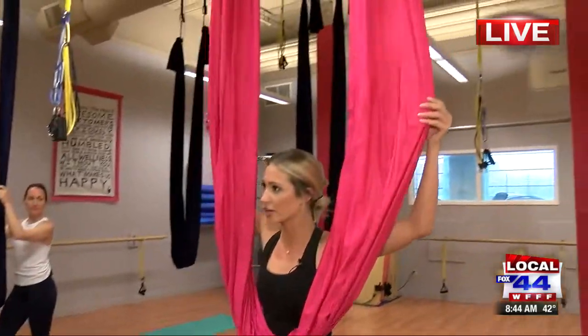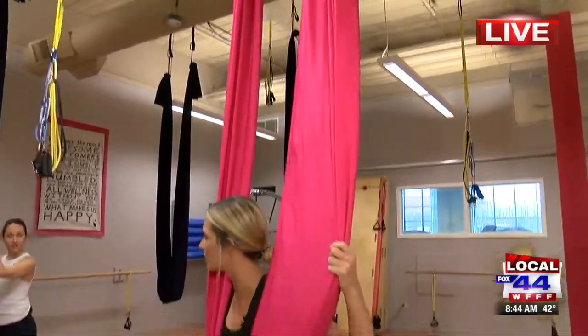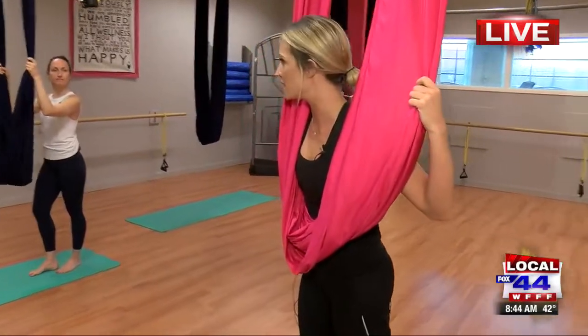So this is called aerial silk hammocking — aerial silk hammocks. And this is probably one of the toughest exercises I have ever done.